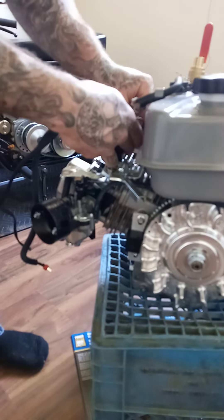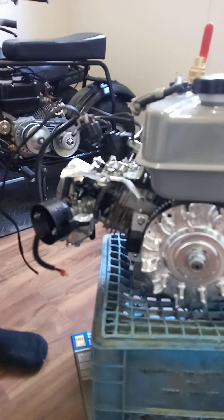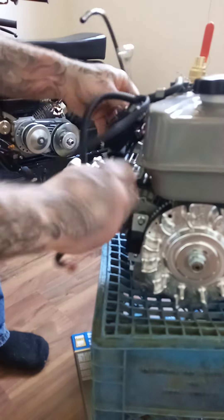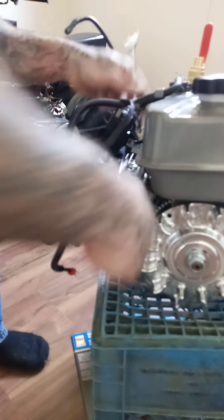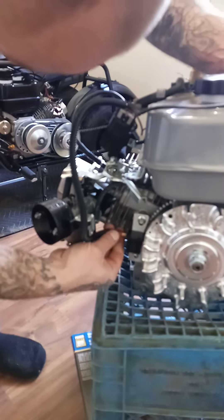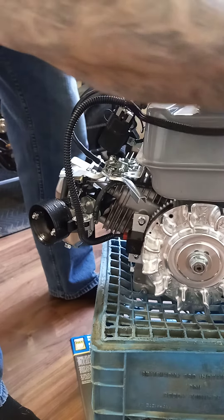Locking nut. So we're just about done. Yeah, that's about it — that's the install right there, minus zip-strapping that sensor wire. I just like to make sure it's not going to get in the way.